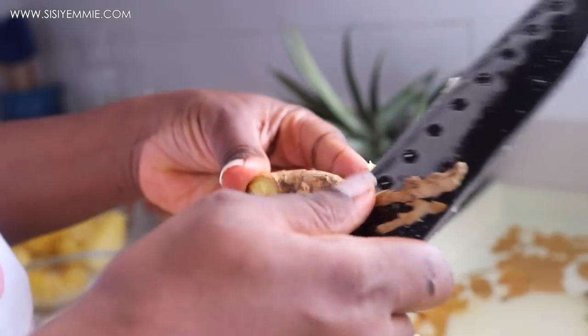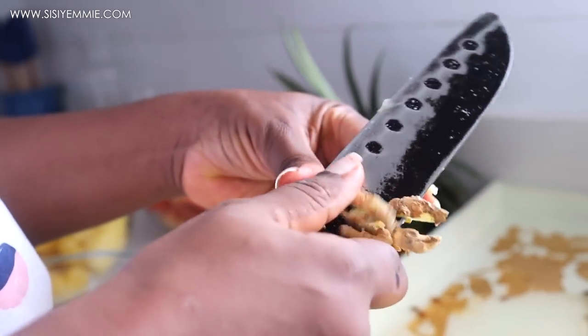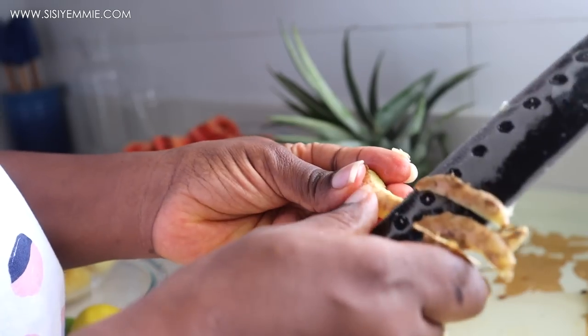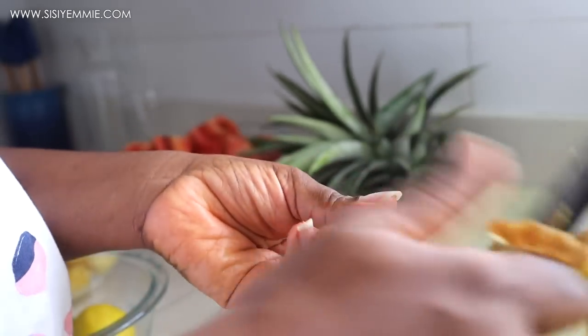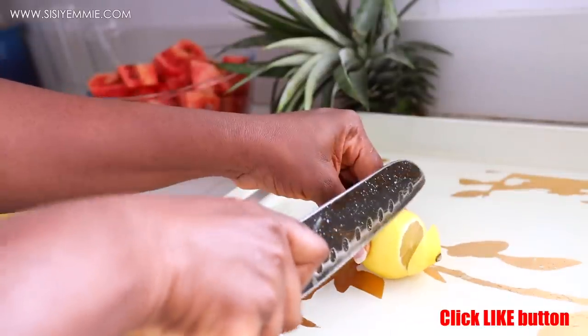I'm going to add ginger as well — I feel like ginger gives it a very nice kick. I'll also be garnishing my drink with a lemon, so I'm just slicing that.